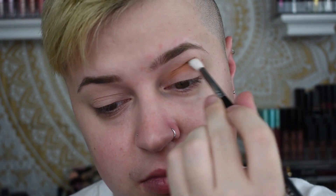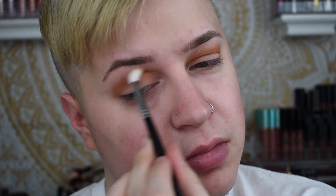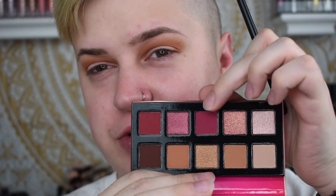The TARDIS Pro Palette only has three mattes — one being cream, one being like a taupe color, and one being black. I want to go in with something a little bit warmer for this look. For the crease, I really want to go in with like a berry kind of vibes look, because I might be using the berry shade and the purple shade in the TARDIS Pro Palette. So I'm going to go in with this berry shade right here.